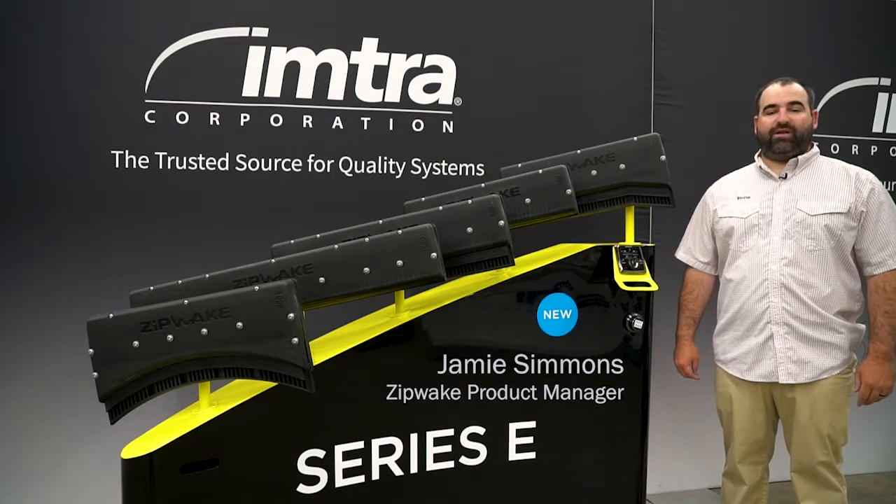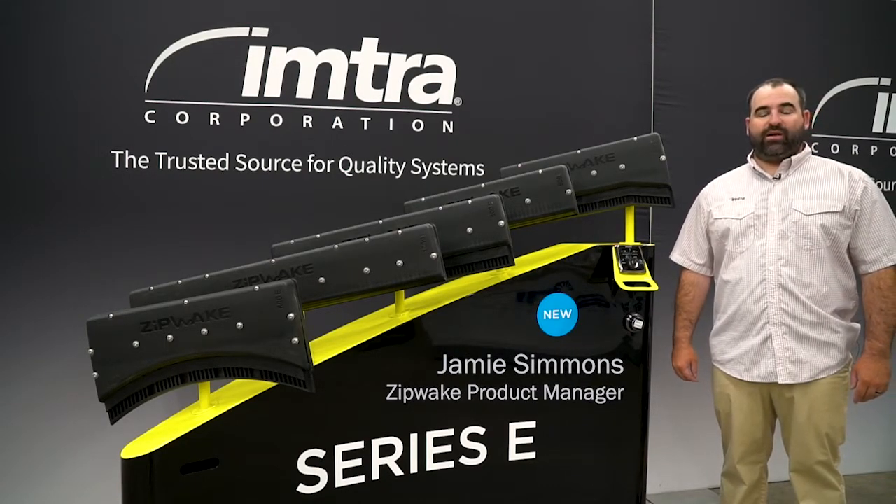Hi, I'm Jamie Simmons. I'm the Zipwake product manager for Imptra Corporation. Today we're going to chat a little bit about Zipwake.